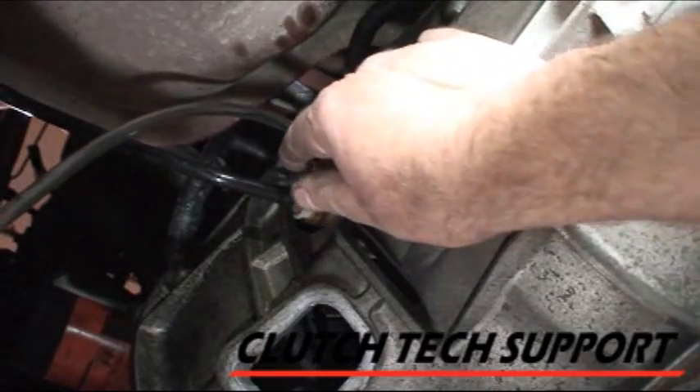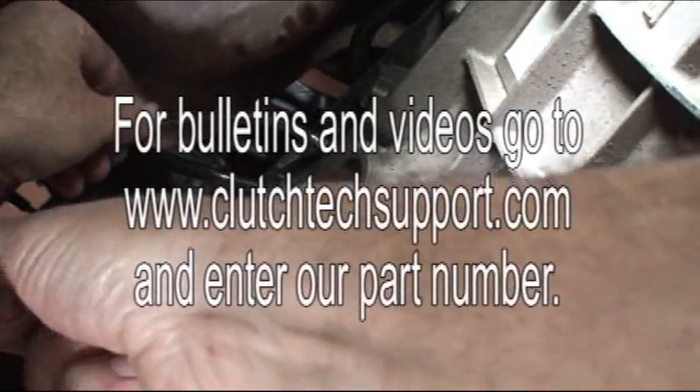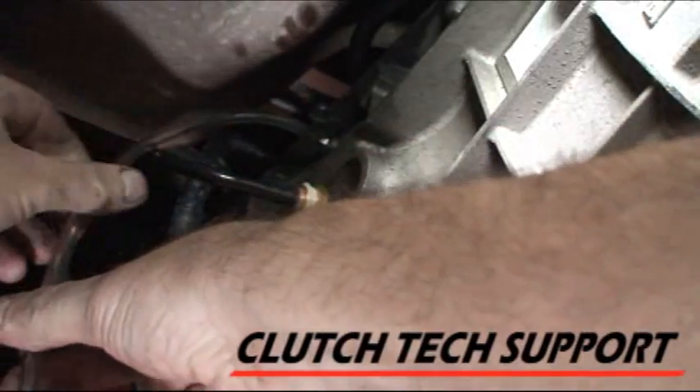Clutch hydraulic release systems must be correctly bled for the clutch to function correctly. We have many videos, each one showing a specific procedure for the type of hydraulic system you're working with.